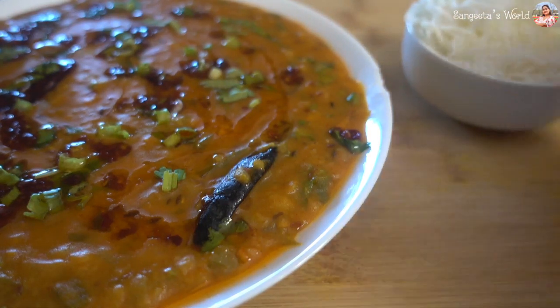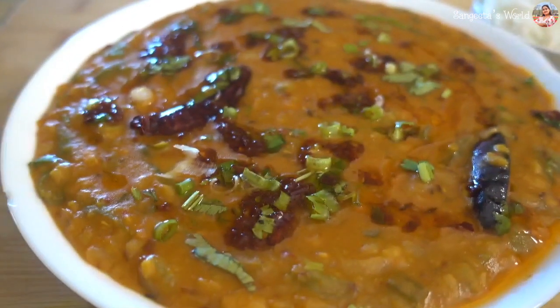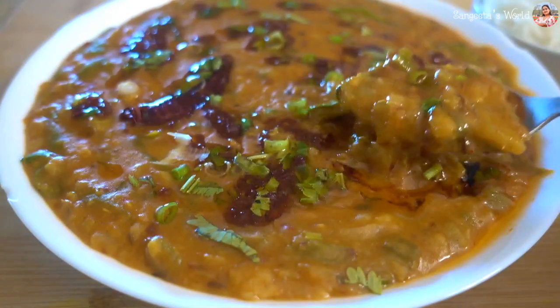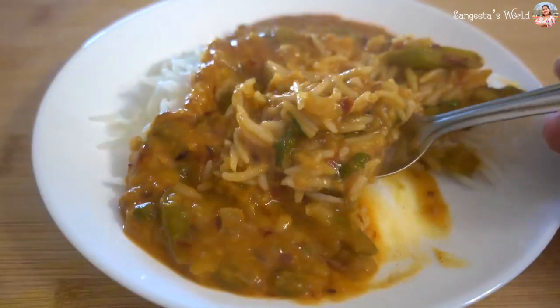It will be very tasty and it will be good with plain rice. So let's see with my new recipe. Bye bye!